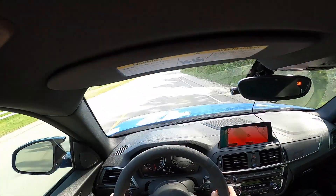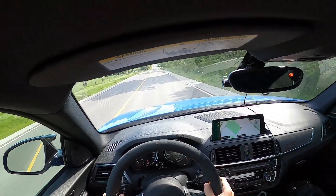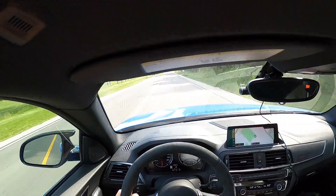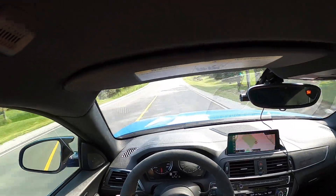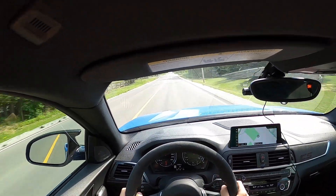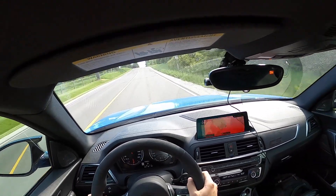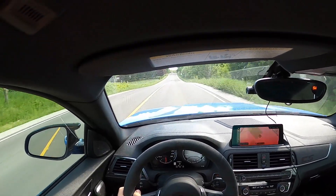There don't seem to be any cops here, so I think I'm going to do a little pull. Yes, that's exactly what I'm going to do. I'm just going to go to second here. That was fun.